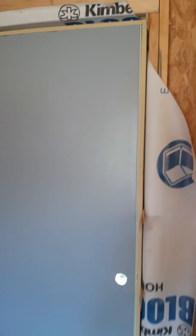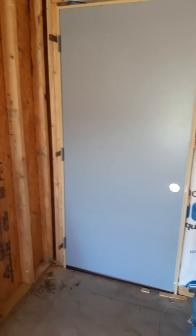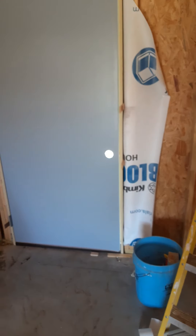And that's it. Cut your shims off, set your doorknob after you get all those screwed in, and you have an exterior door set. It will literally only take you 20 minutes.